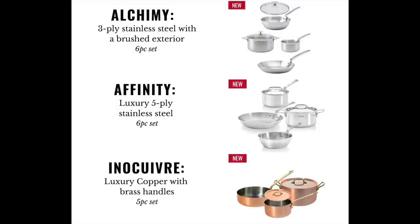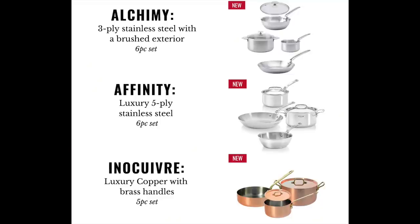Some of these are going to be available in sets for the first time. They should launch around September 13th. On pricing: Alchemy pans range from $150 to roughly $225, and about $640 for a six-piece set. Moving up to the Affinity line, a six-piece set is going to be about $800. And at the top of the range, the five-piece copper Enocuivra set is going to be roughly $1,500. Holy cow. The most important thing to remember here is if you're going to buy a big fancy set of copper cookware, make absolutely certain you use one of my affiliate shopping links.